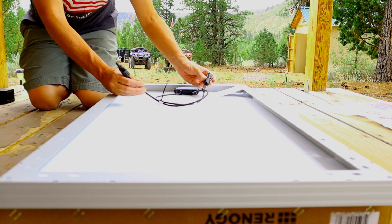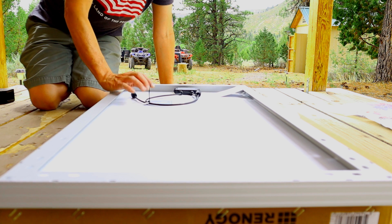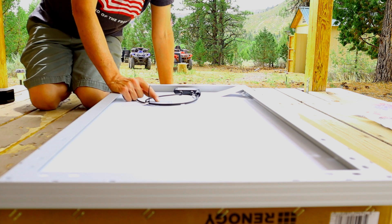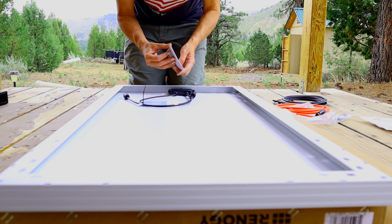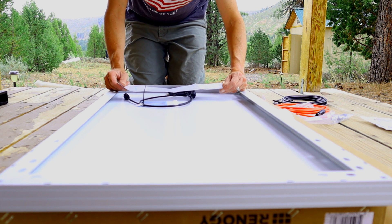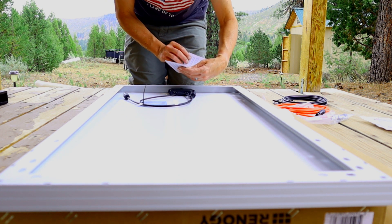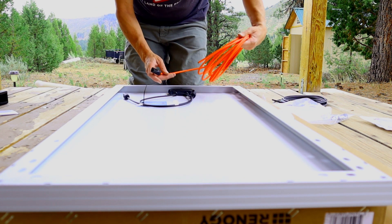Here are your connectors for the solar input, and you can link multiple panels together. Just don't go over the 100-watt solar limit from what I've read on the Duracell. I've got a 20-foot extension cable and I'm going to go ahead and hook these cables up.